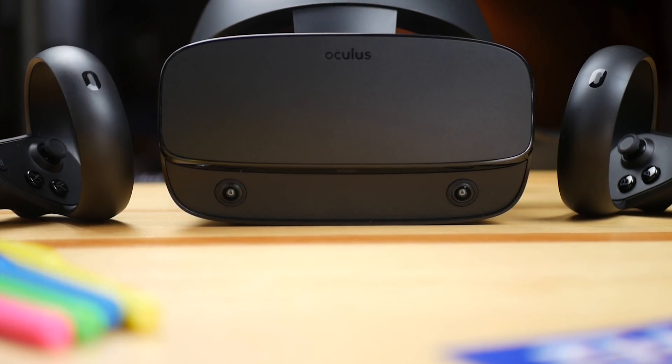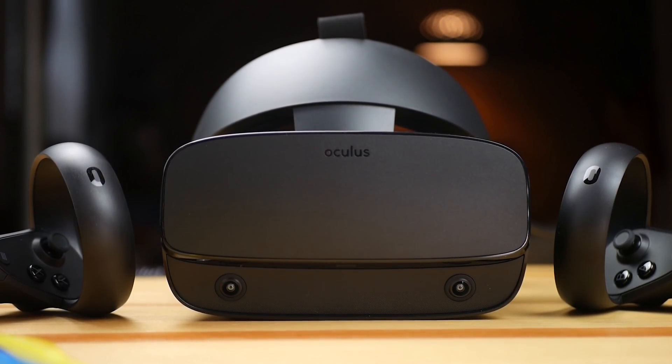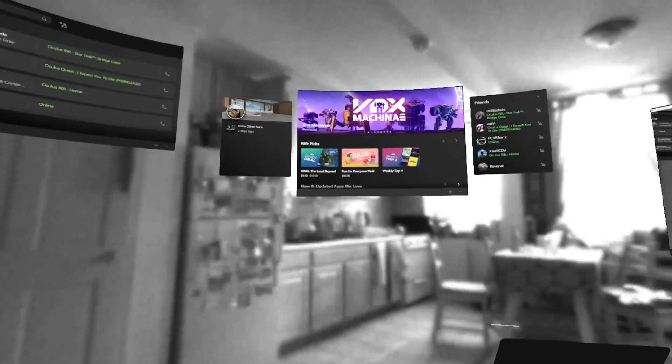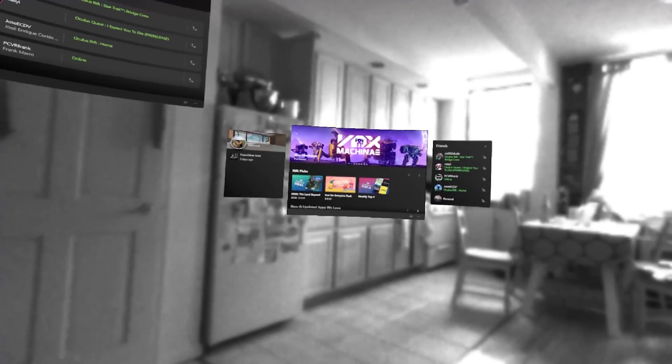Just to describe what pass-through is, if you have no idea about it: it's the ability to use the cameras in the front to actually see outside the VR headset, like if we are using a pair of glasses. Of course the quality will not ever be as good as real life because we have just little cameras used mostly for tracking, but it's a good implementation because it lets you understand where you are in space when you go over the Guardian system, where you are standing, where the wall is, and also — most interestingly — for the first time it can be used with some AR capabilities.